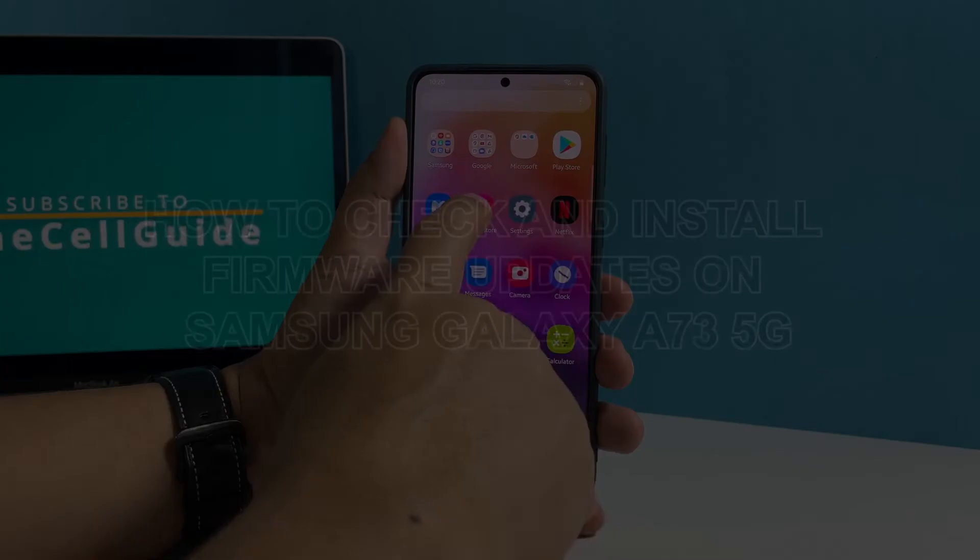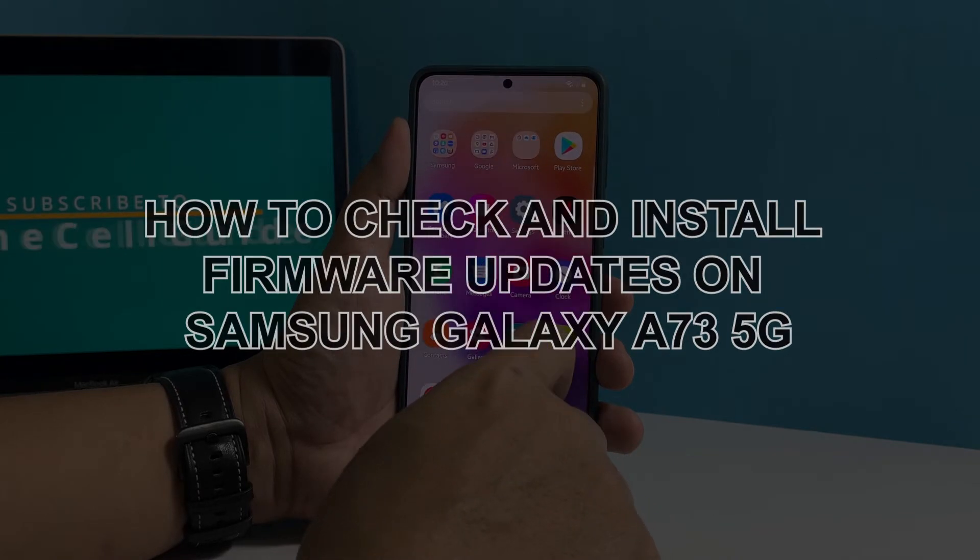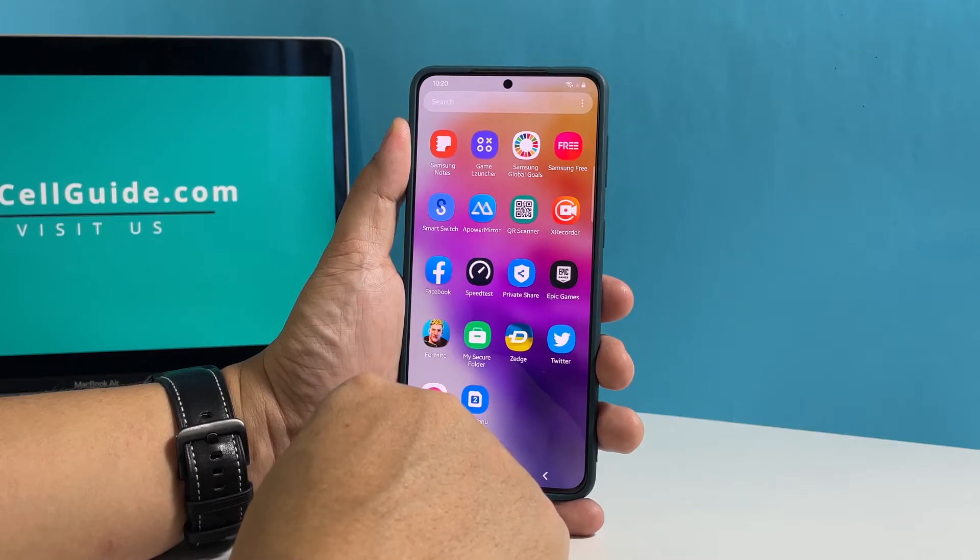In this video, we will show you how to check and install software updates on your Samsung Galaxy A73 5G to make it up to date and more secure from attacks.